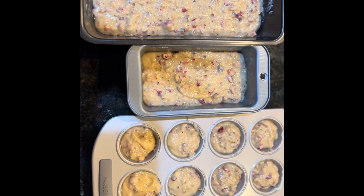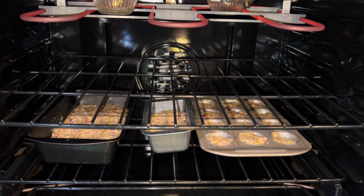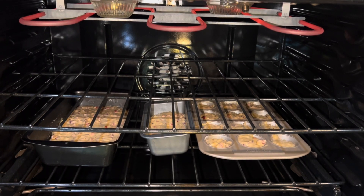Pour the batter into the greased loaf pan. Place it in the oven on the middle rack at 350 degrees for 45 minutes.